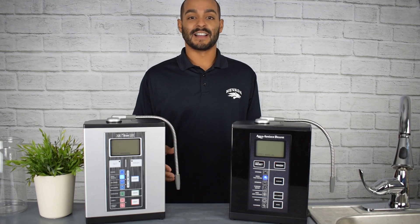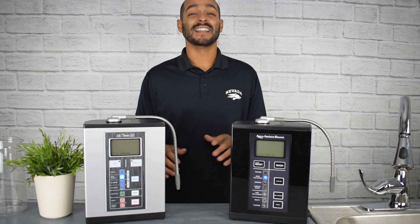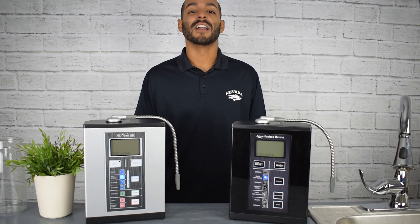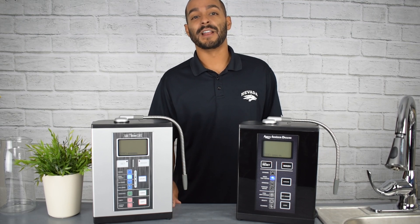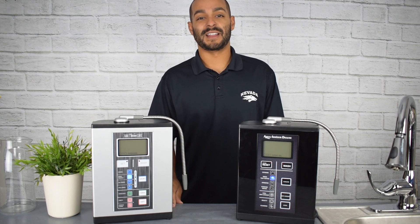Aqua Ionizer Pro's water ionizers have a ton of different alkaline settings. These settings are all-natural, chemical-free with no additives, and provide a ton of antioxidants, like therapeutic hydrogen. Antioxidants like therapeutic hydrogen have been known to slow down the aging effect, boost your immune system, and help regulate your metabolism.